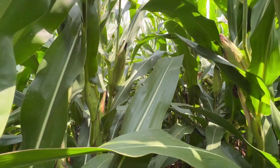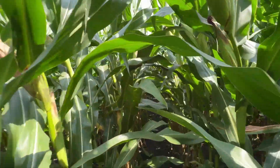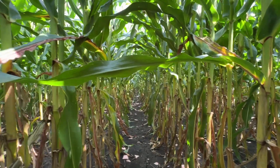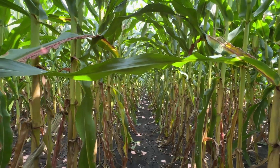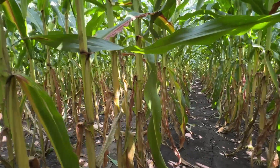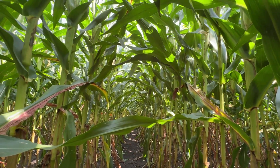All right, now we're on the drone treatment. As far as disease goes, not really finding anything whatsoever on these plants. Compared to the ground machine and the airplane, I do think this treatment looking down in the lower canopy is healthier than the ground machine — not quite as healthy as the airplane though. Bottom leaves here are starting to burn off. About two or three leaves up from ground level we've still got some green, but overall this treatment is very healthy compared to the control, which we're going to next.